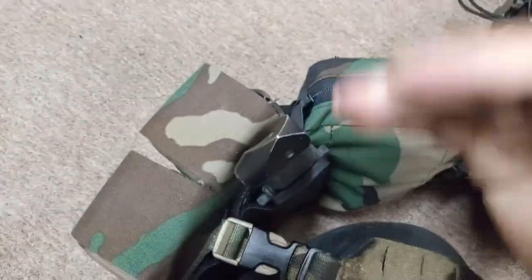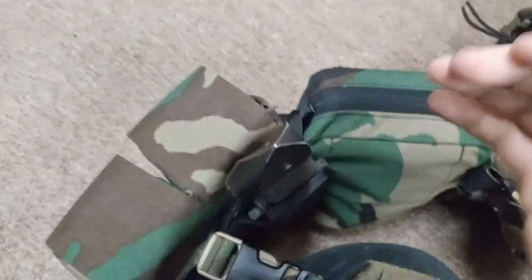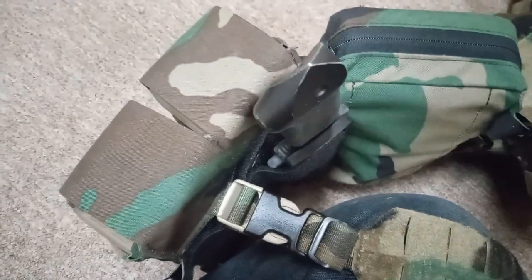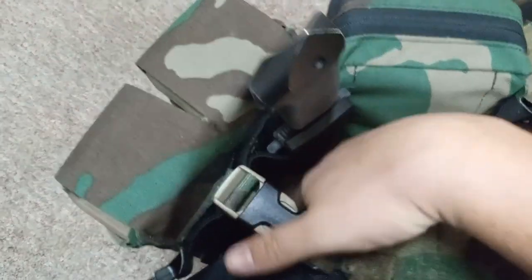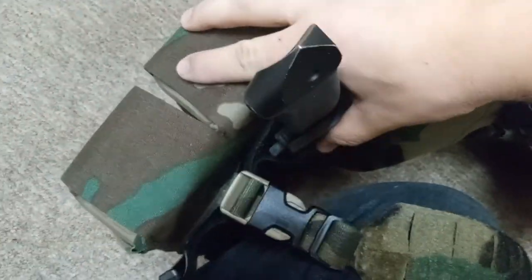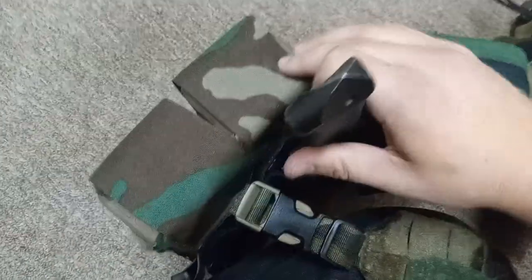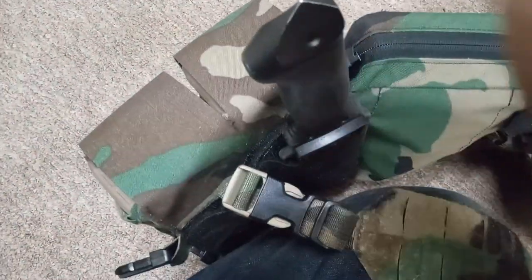I don't have any issues with it, especially because it's on the inside of the curve. Because I've got this elastic here, no matter how tight I adjust my rig, I won't feel this pressing up against my body — it's as if this is just one unit and just part of the magazine pouch.